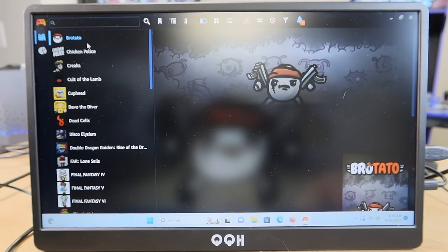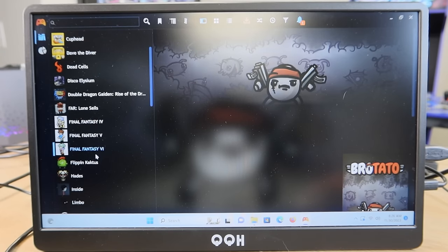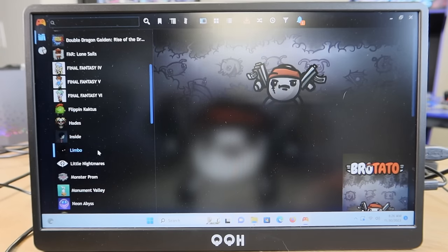Here we are on the Play Night side, and we do have those 40 missing titles here, which makes sense. We kick off with Brotato, Chicken Police, Creaks, Cult of the Lamb, Cuphead, Dave the Diver, Dead Cells, Disco Elysium, Double Dragon, and Hades — most of which I'm not super familiar with. I'm the Retro Gaming Guy for a reason — this is definitely not my typical setup.